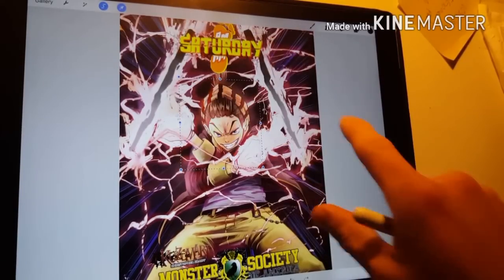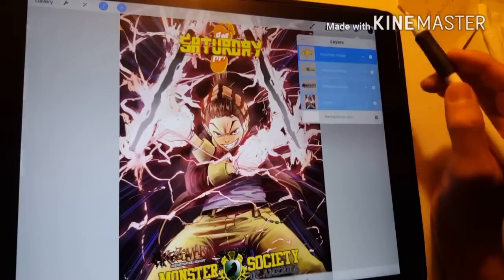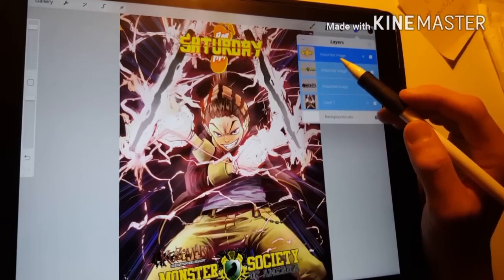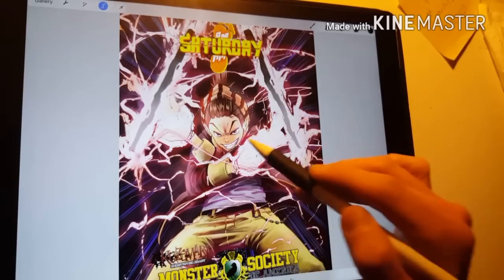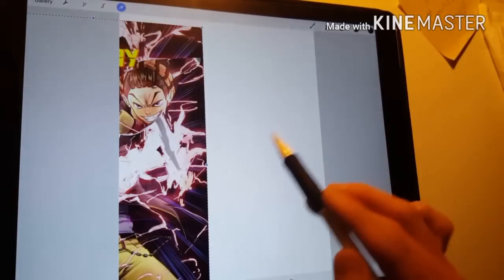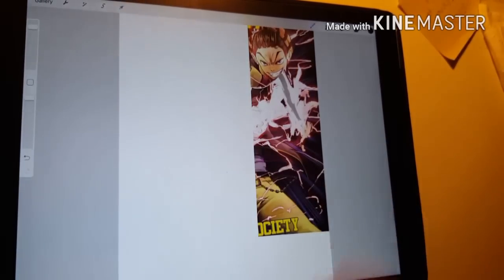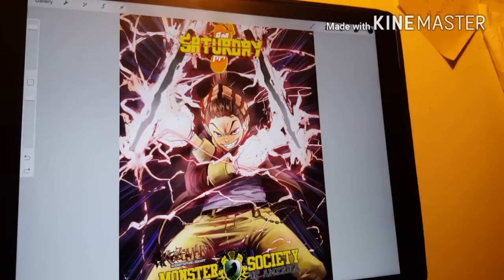And you can also backspace multiple times by holding down. So I'm going to move it here, stop, move it here, stop, move it here, stop — and yep, you can do it multiple times. Yes!